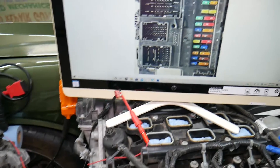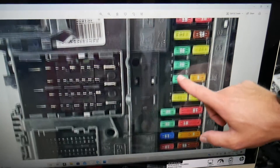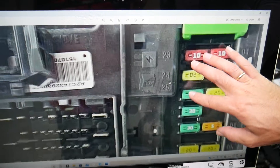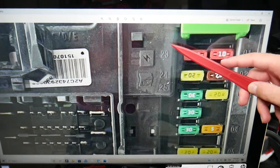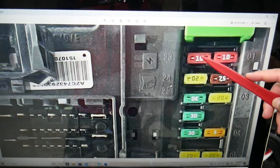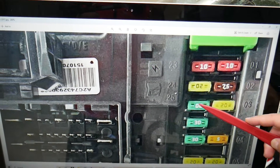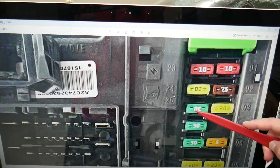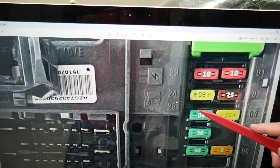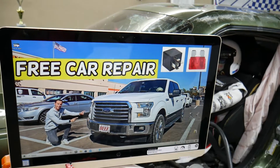The specific fuse you need for the driver power window is fuse number 25. If you zoom in on the cabin fuse box, you'll see numbers on the left side — 23, 24, 25. Fuse 25 is a 30-amp fuse, the third fuse from the bottom on the left side. That's the one to check. Hopefully this video is helpful — thanks for watching, see you next time!